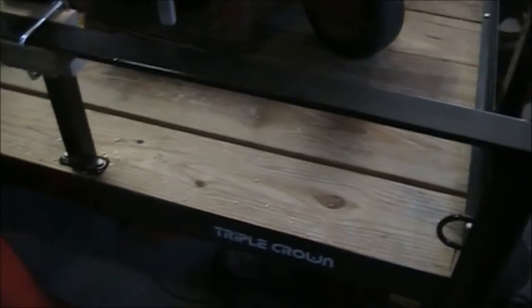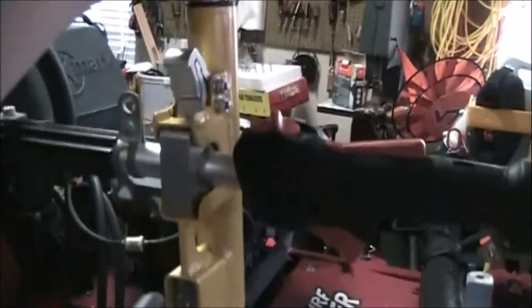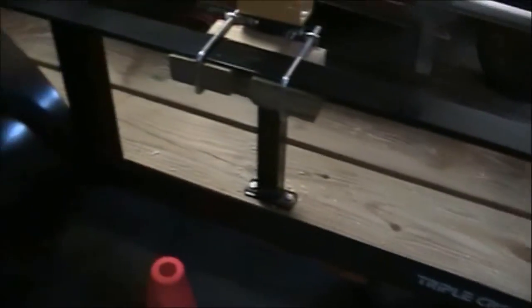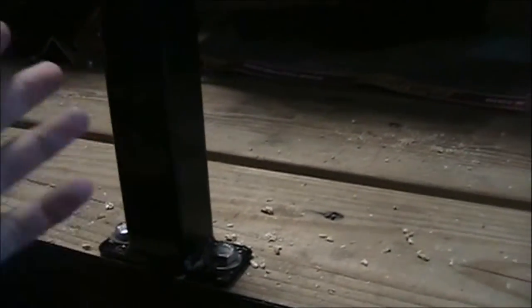I want to show you the mounting system my dad and I came up with. We didn't want to drill into the frame of the trailer. We could have mounted it right on the rails, but there wasn't a support where I needed one — and when you mount these racks, the locking side has to be mounted over a support, which wasn't available here.